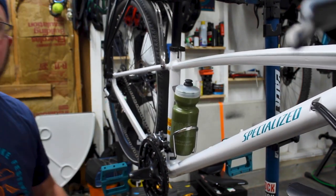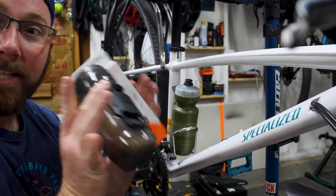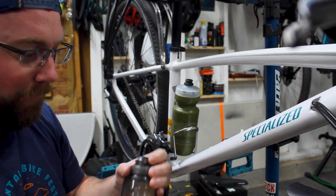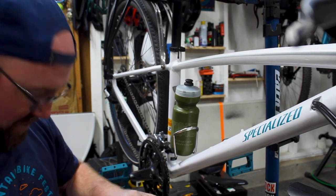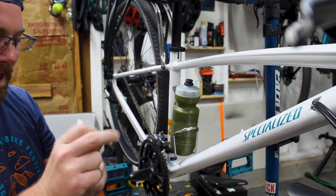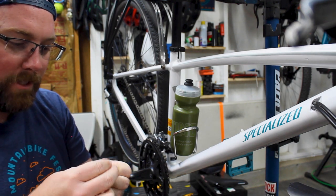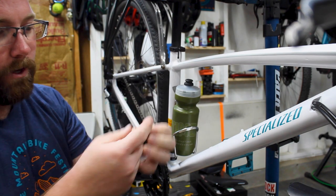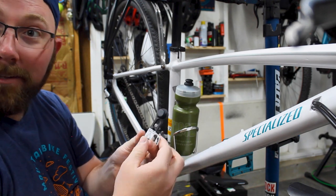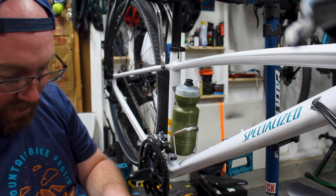Now that we've got the standard water bottle situation fixed — it's a standard 21-ounce water bottle, so we're good there. Now let's take a look at our Fidlock cage. Inside the bottle should be all the instructions if you need them. The bolts on this are a three — so we need a three-millimeter hex for our new bolts here, and I'll show you why you have to use these specific bolts. The sticker on the mount says to use only the delivered screws.